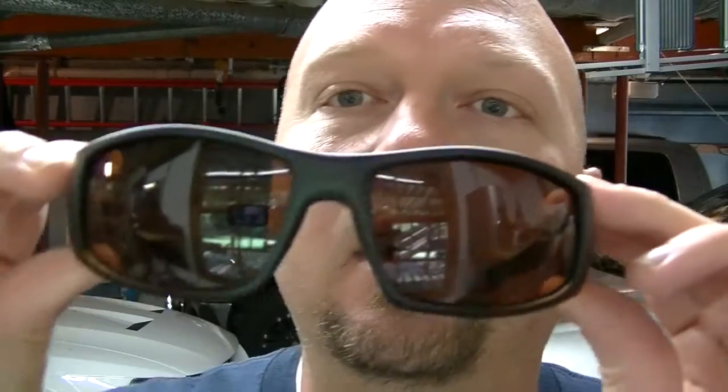If you do find them at a lower price, post it in the comments below — be sure to let people know. They come with all kinds of different colors. You can't really tell in here, but these are the brown lenses. They also have just the regular gray like you get with any other pair of sunglasses.